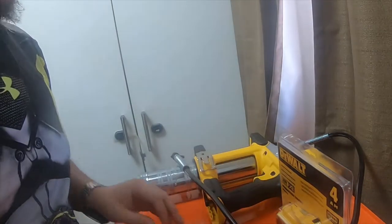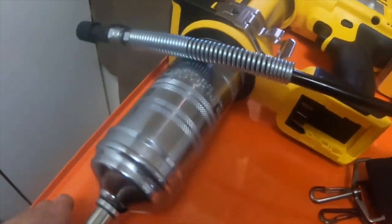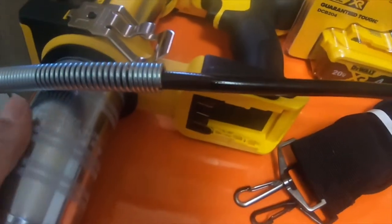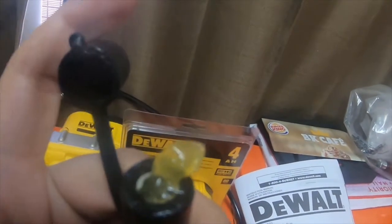I only paid a hundred and eighty-three dollars for this kit — it's normally like $270, so it's a nice deal. It's got a stainless steel tube and a pretty nice cable. It's got grease in it already, which is kind of odd.